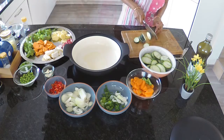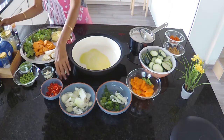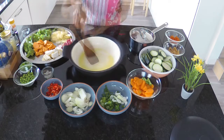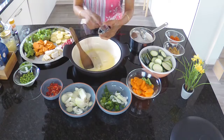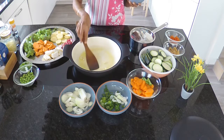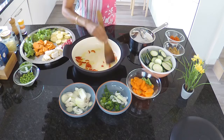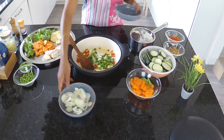Heat the pot to medium heat and pour in two tablespoons of olive oil. Add a pinch of asafoetida, then the chopped garlic cloves. Stir it shortly, then add in the chopped chilies and fry them briefly — the chilies I used were medium-hot. Turn in the onions and spring onions and sauté shortly.